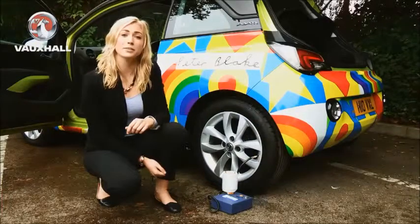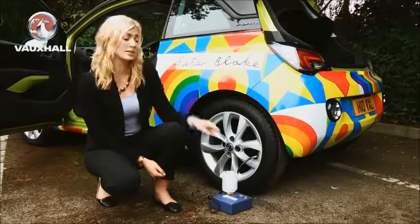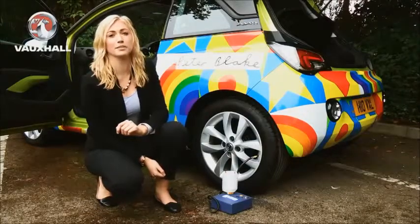Turn off the compressor once the tyre has reached the prescribed pressure. If the tyre is overfilled you can use the yellow button to remove any excess pressure. Then disconnect the sealant and the compressor as per the owner's manual.